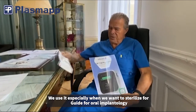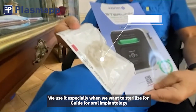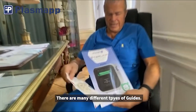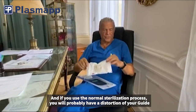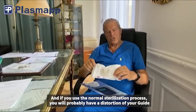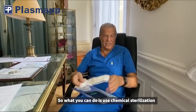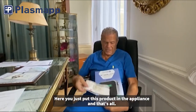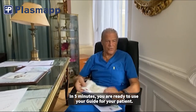We use it especially when we want to sterilize guides for oral implantology. There are many different types of guides, but the problem is they're made of plastic, and if you use a normal sterilization process you'll probably get distortion of your guide. So what you can do is use chemical sterilization — you just put the guide in the appliance, and in five minutes you're ready to use it with your patient.